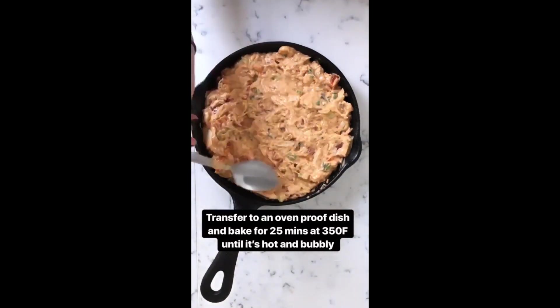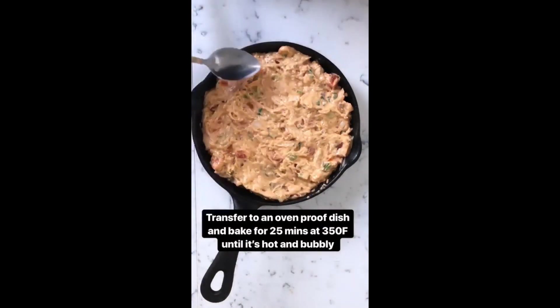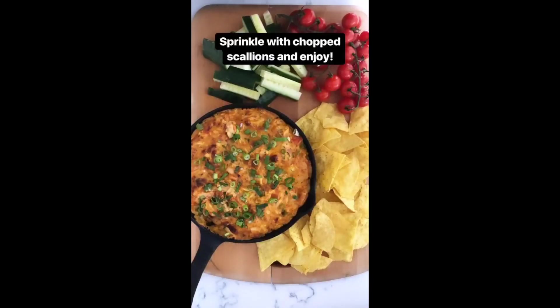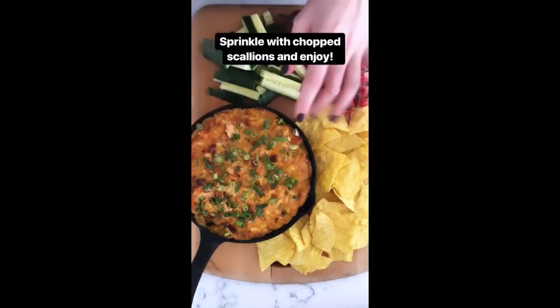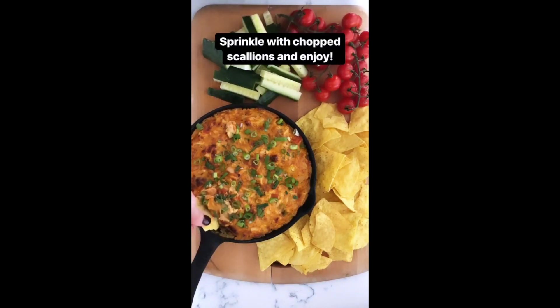Bake it in the oven for 25 to 30 minutes until it's nice and hot and bubbling around the outside. After 30 minutes it's all nice and bubbly, and I've sprinkled it with some chopped scallions — now it's ready to dig in.